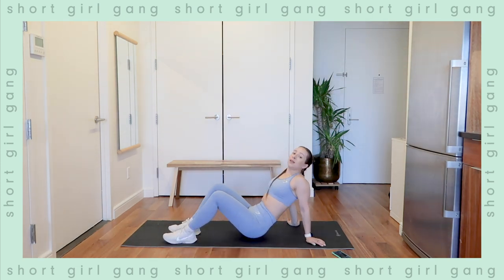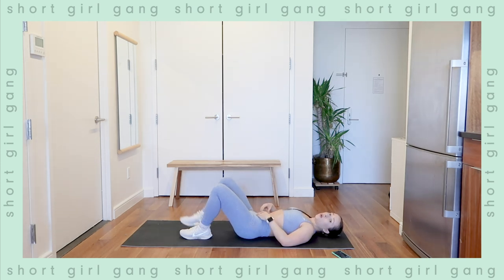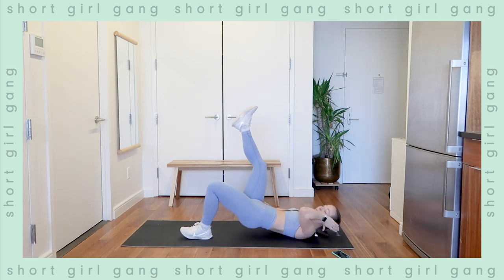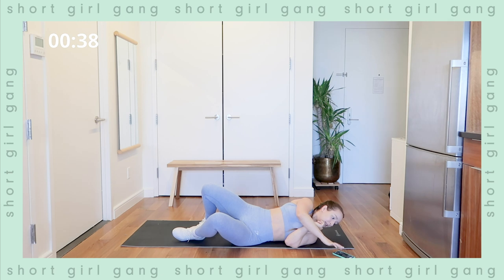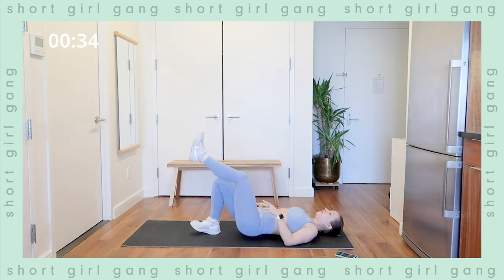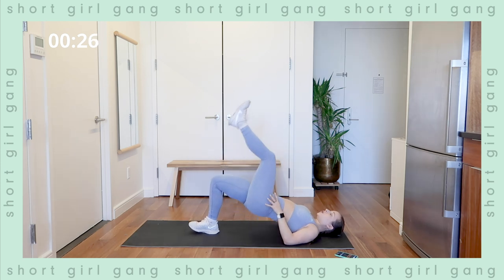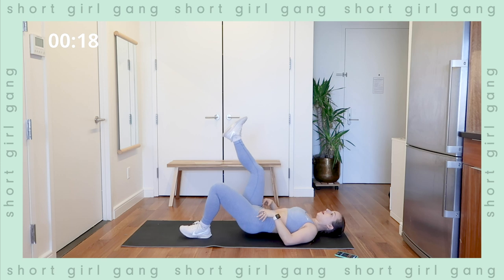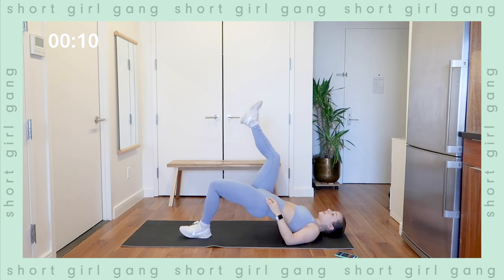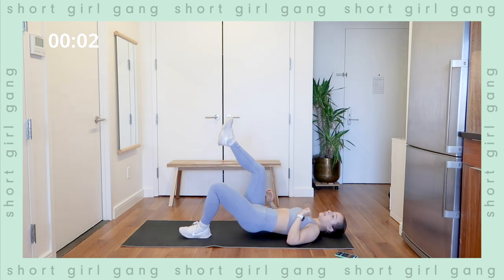Moving into single leg hip thrusts — starting on the ground, belly button into your spine, squeeze the core. Press through the heel up off the ground, and we're going to do one and a half reps: full extension, down, half rep, down. At the 20-second mark we'll switch sides. Squeezing at the top, keeping constant tension, pressing through that heel — and switch sides. Full, and then half. Really should feel it in the glute and the core. A lot of you said you want a booty workout, so there's a ton of glute work in here. Rest.